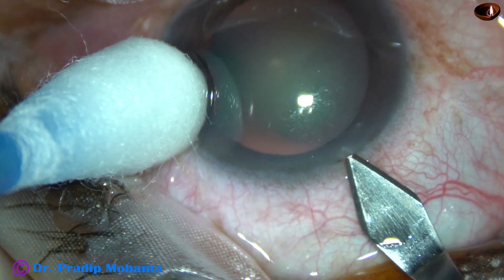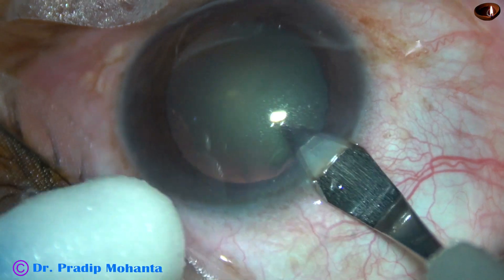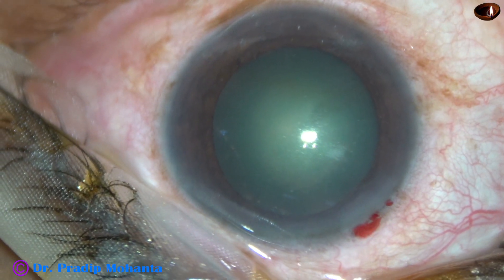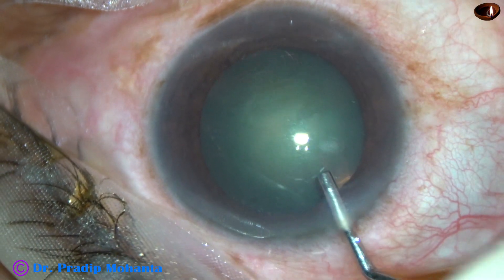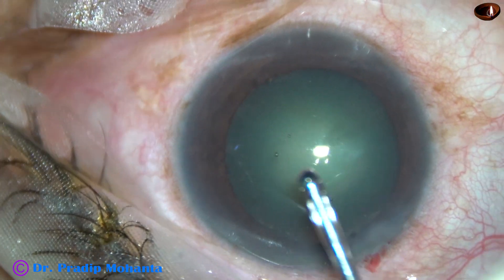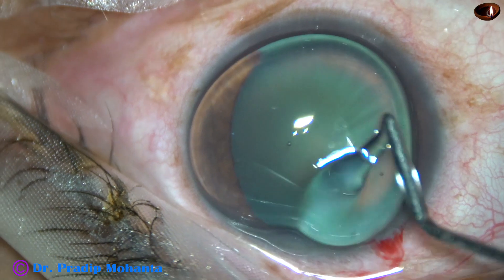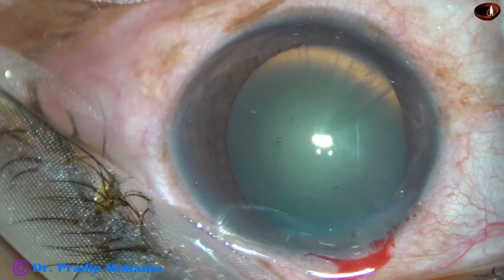This is the main incision with a 2.8 mm steel keratome. The microscope doesn't have a stereo coaxial system and red glow is poor. But still, we can do rhexis without using trypan blue dye. Apply some viscoelastic over the cornea, and visibility improves a lot. We can see the anterior capsule very clearly.